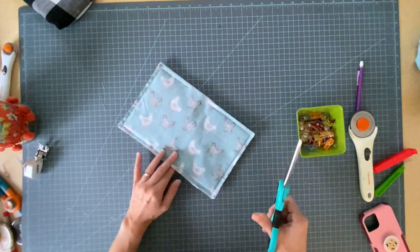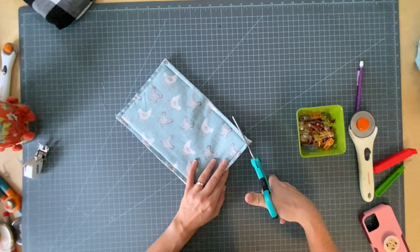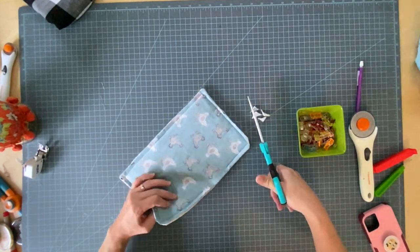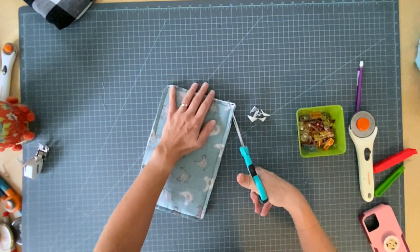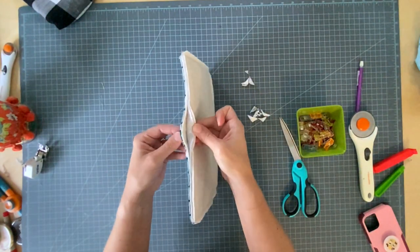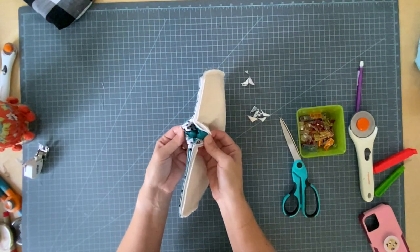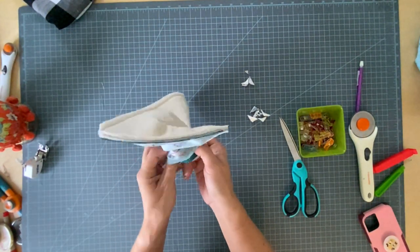I hope I left my opening big enough. I'm going to trim the corners, not too close, so they turn out nice and neat. Then, when you're at your opening, reach in between the two main pieces and turn it right side out.